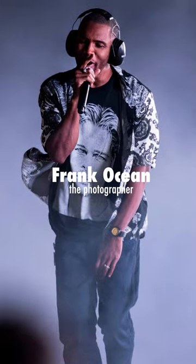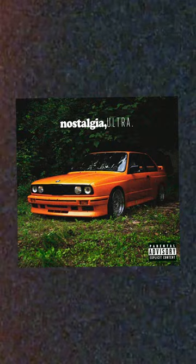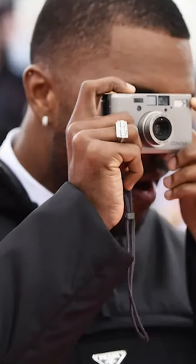The image cover on Frank Ocean's seminal mixtape, Nostalgia Ultra, features what appears to be film grain and colors reminiscent of film color emulsion. Frank Ocean's obsession with nostalgia, a characteristic often associated with the appeal of film photography, is undeniable. Both in his music and brand aesthetic, it can be felt throughout.